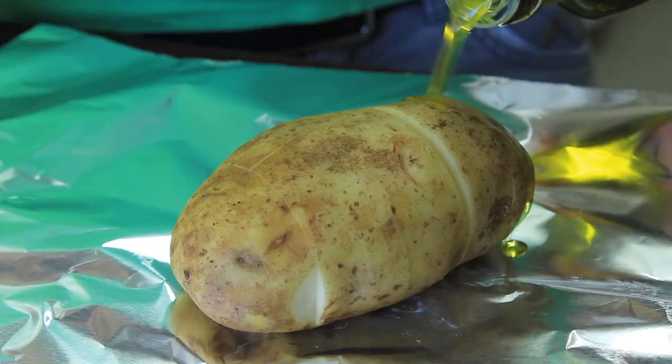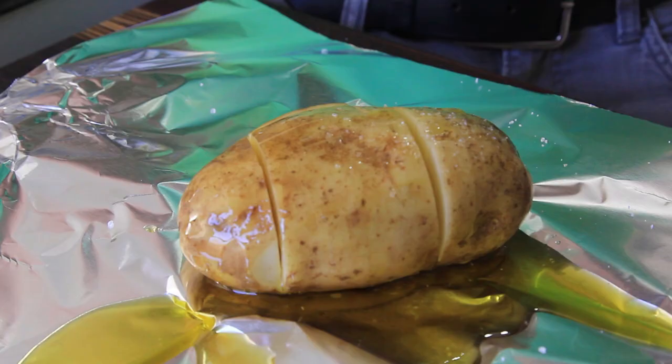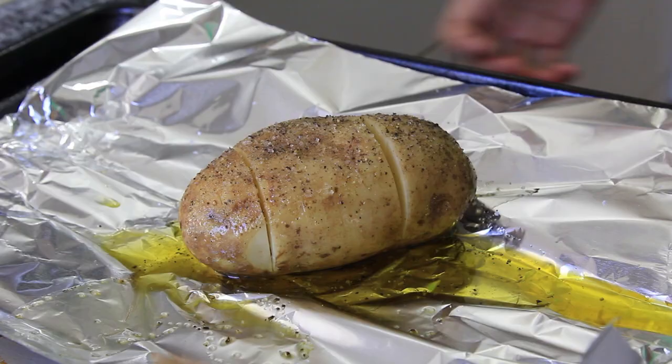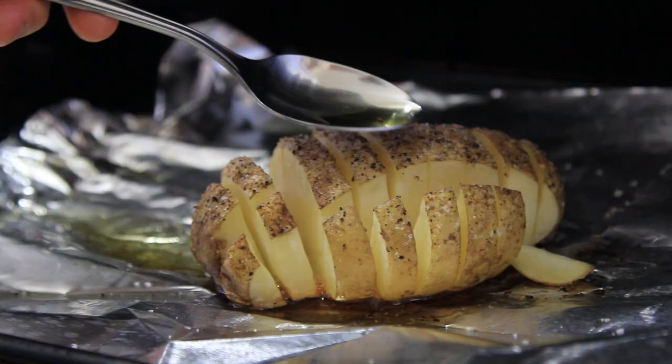Then gently open them up, add some oil, a little salt, a little pepper, and toss that in the oven at about 400 to 425 degrees. Halfway through you can baste with more oil and add some more salt because it's going to start to slowly open up. Cook it overall for about 45 minutes — it takes a little bit of time, but we've all got the time.